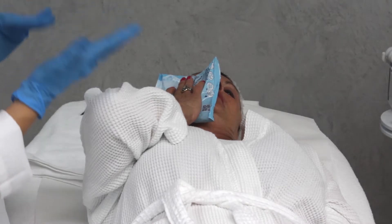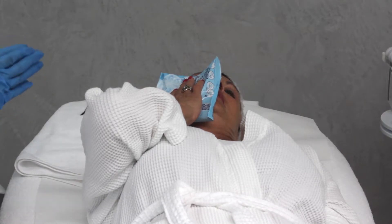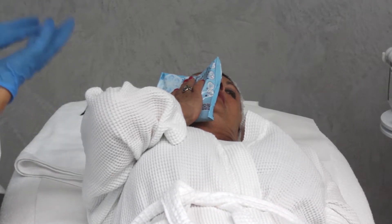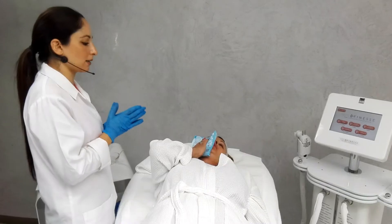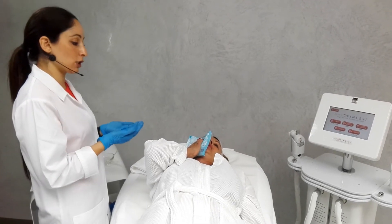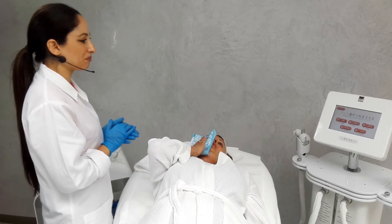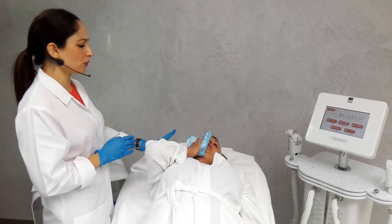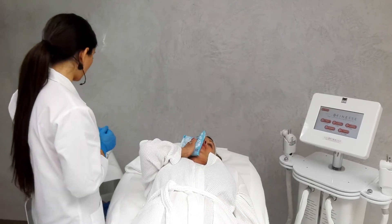We can apply an anesthetic cream or apply some ice before doing the injections. We can do the HIFU treatment with or without injections. By doing the injections with saline solution, it acts as a medium for the ultrasound to work more effectively. If we find the skin is very hydrated, then we don't have to use saline solution. However, after the age of 60, it would be more advisable as the skin tends to be more dehydrated.